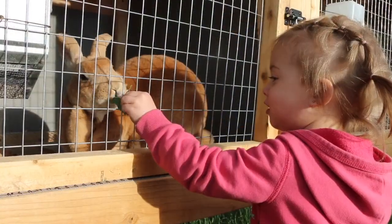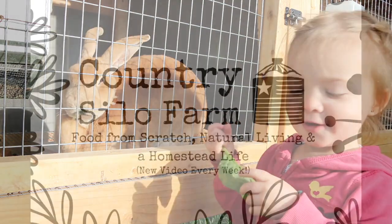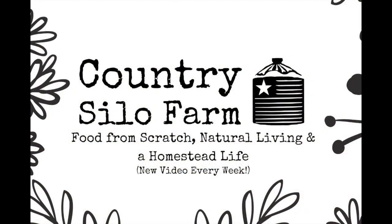Welcome to Country Settle Farm. I'm Brittany and today we're going to be making some sandwiches for lunch, but first we need to make some of our barnhouse French bread.